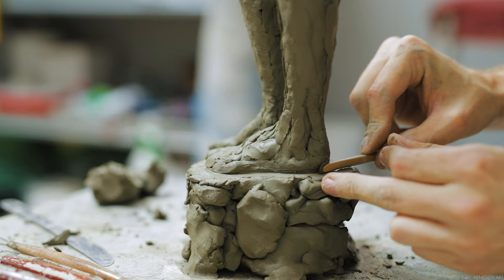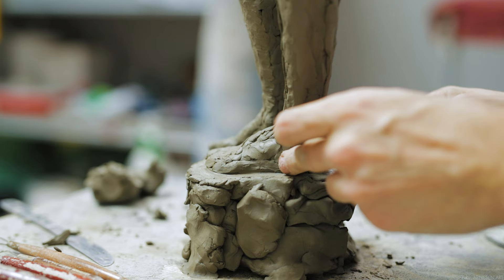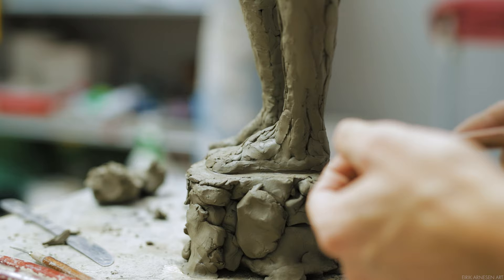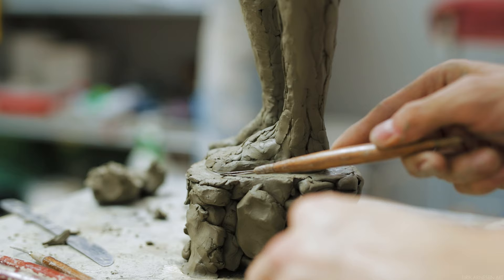A good habit to get into as you sculpt the feet is to draw a line underneath them or around them in order to separate them visually from the base. This lets you control the shape of the foot more accurately as you work. Later you can diverge from this by differentiating the shadow between the foot and the ground depending on the area of the foot and how weight is being carried in that specific area.